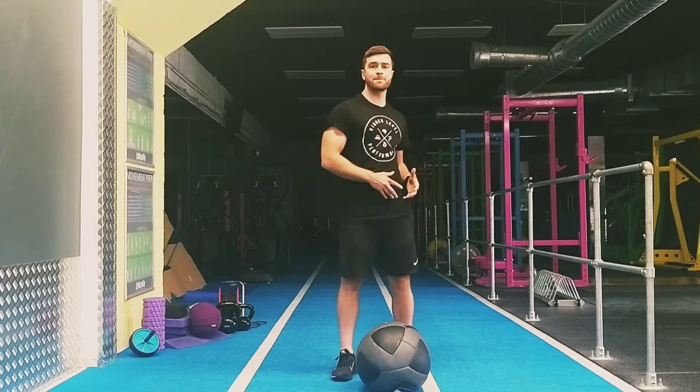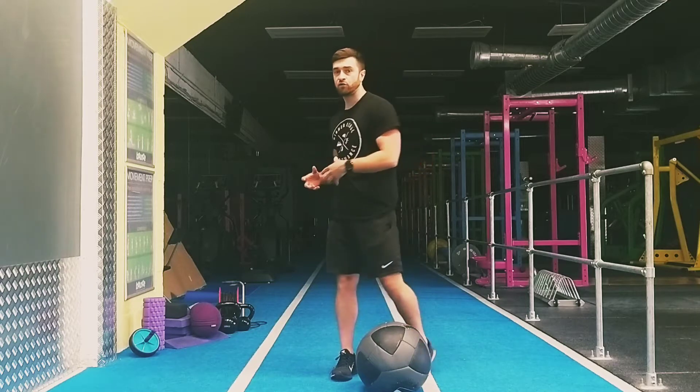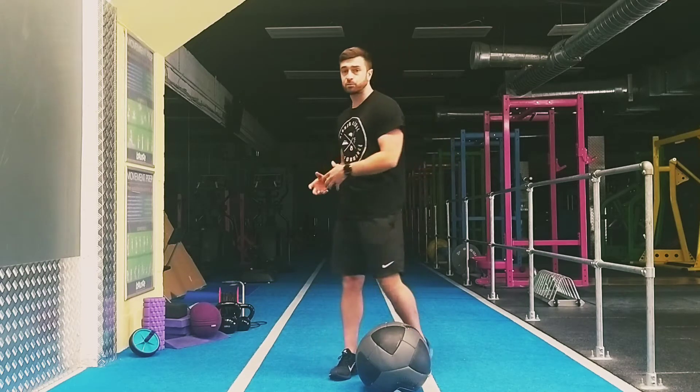Look at the rotational med ball slam. This is a fantastic exercise especially for a lot of athletes that involve rotation in their sports — so boxers, tennis, football, and even just for everyday life.